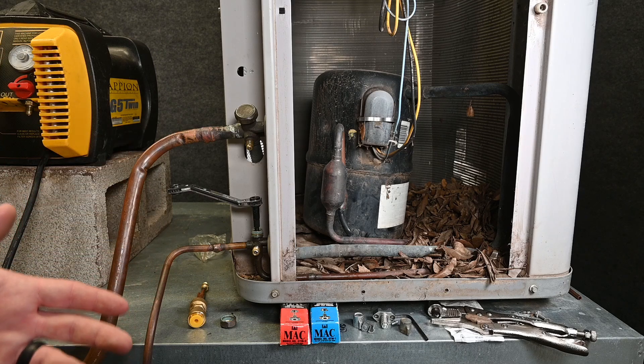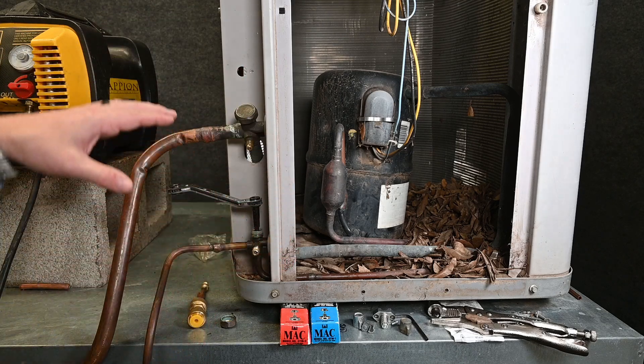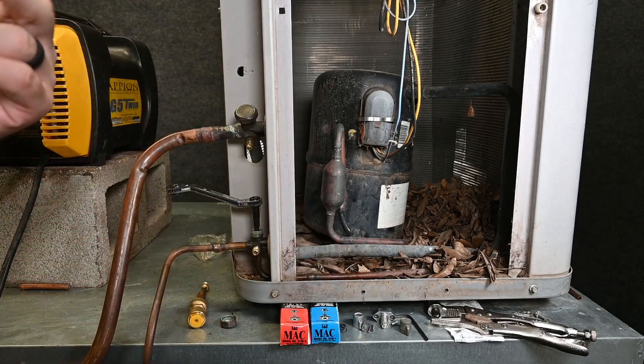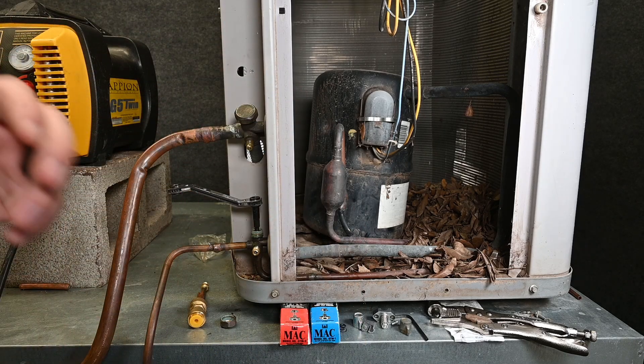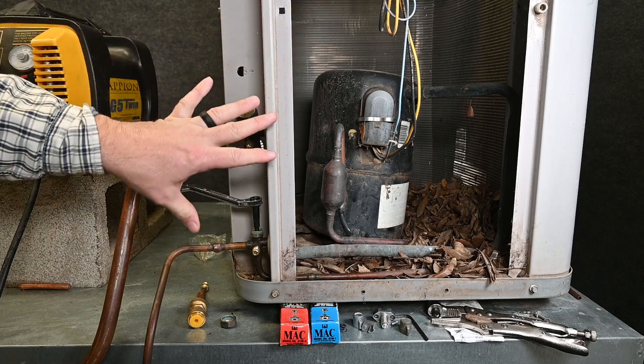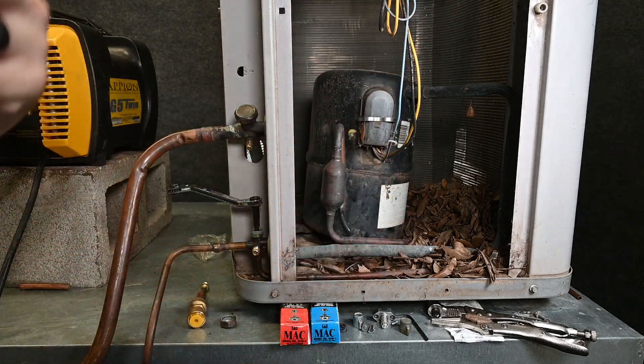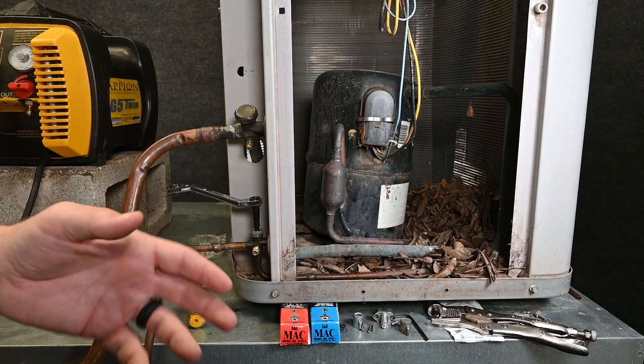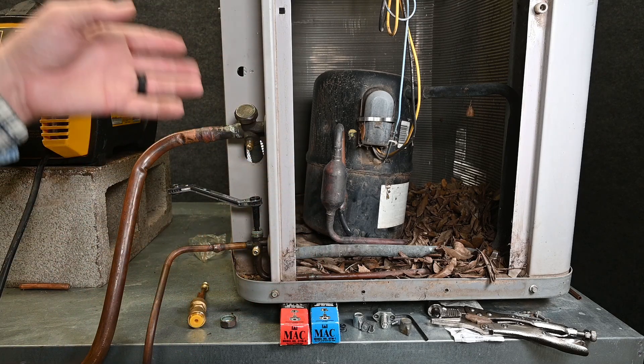Now if we're doing a change-out, we would want to do that as quick as possible. We'd cut these lines, take this piece of equipment, and move it out of the way. From there, we have two different mindsets. Some like to take it back to the shop with all the refrigerant stored inside and let somebody else do the recovery on a slow day, or maybe the recycler is going to do it. Other people like to recover it while it's still at the job.